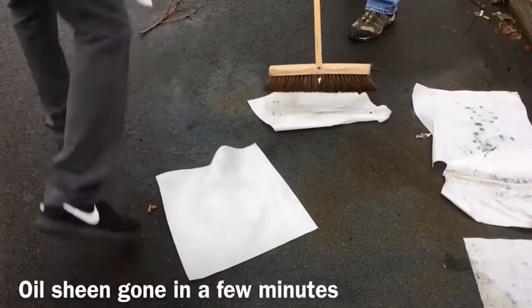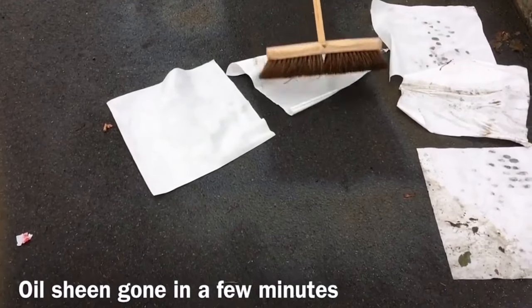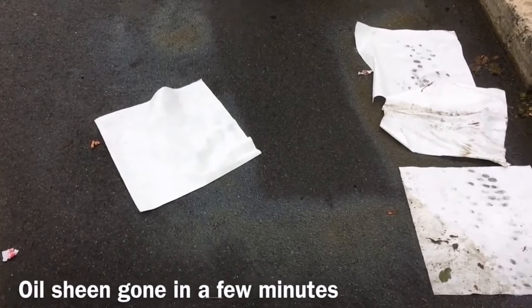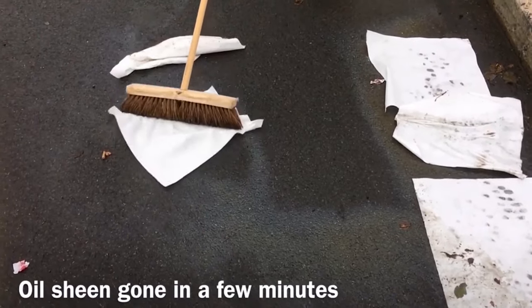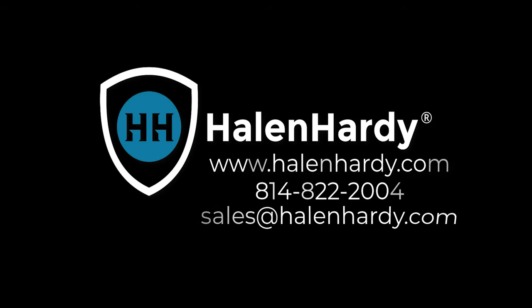Here's an example of how oil chamois towels can even remove oil sheen from hard-to-clean pavement. It's 10 times faster than kitty litter and old-fashioned white pads. Spiltration oil chamois towels are specifically designed for use in the great outdoors, even in the rain. Reduce your material and disposal cost and clean up spills fast with Spiltration oil chamois towels.